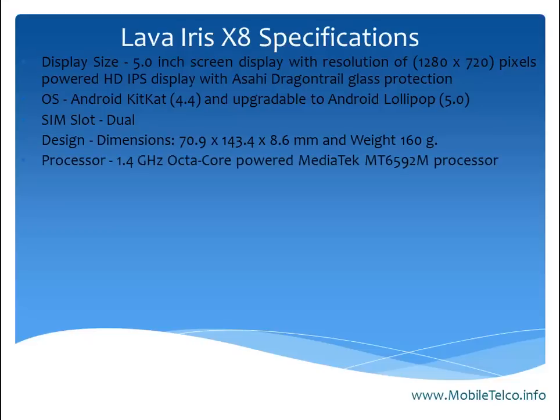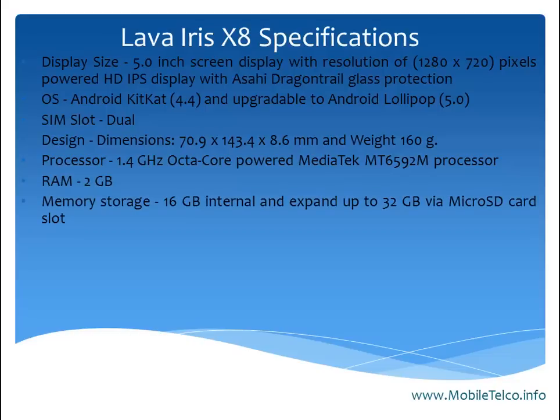This smartphone has a weight of 160 grams. If we talk about the processor, it is going to come with a 1.4 GHz octa-core processor with MediaTek. The RAM is 2GB.